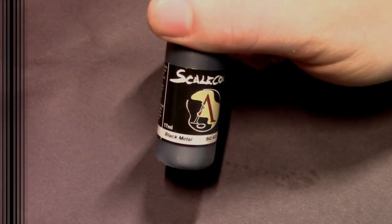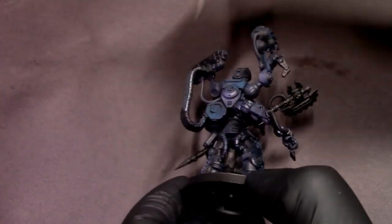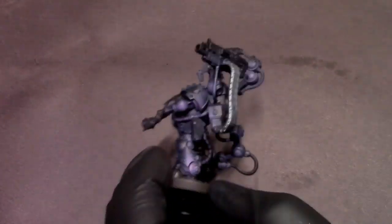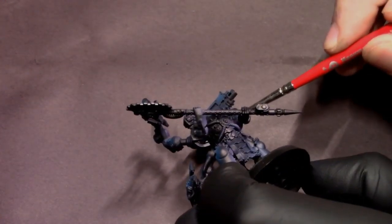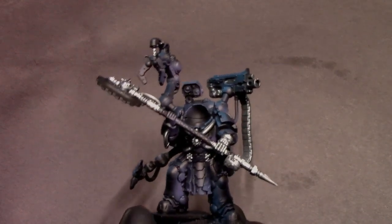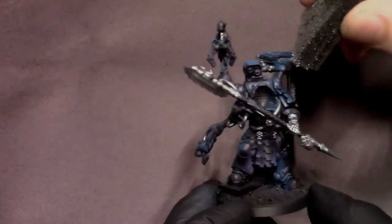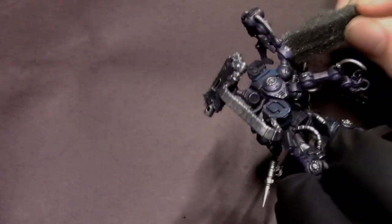For all the metallic pieces, I'm going to pull out some Scale 75 black metal and just base those in by hand — anything you want to be a steel color, just base that in. I'm working with a fairly limited color scheme here. If I can leave it as if it's painted black armor reflecting these light sources, I am. Then I've got a little bit of sponge — I'm going to dip that in our black metal, get rid of most of the excess paint, and do some paint chipping around his armor just to give it that weathered effect.